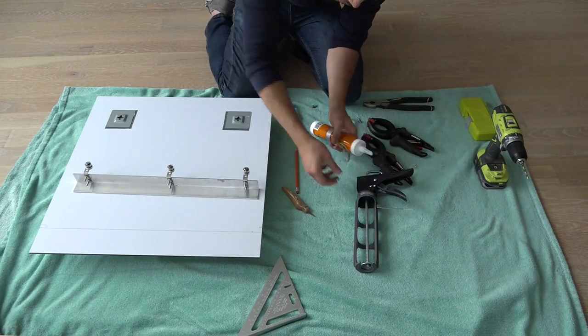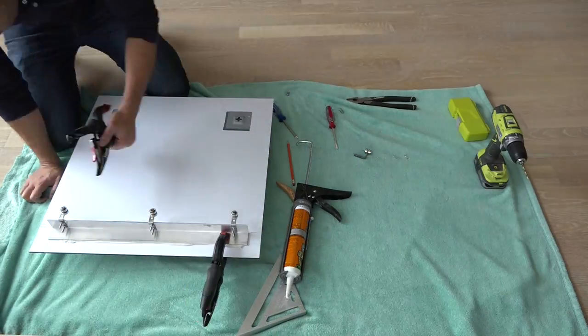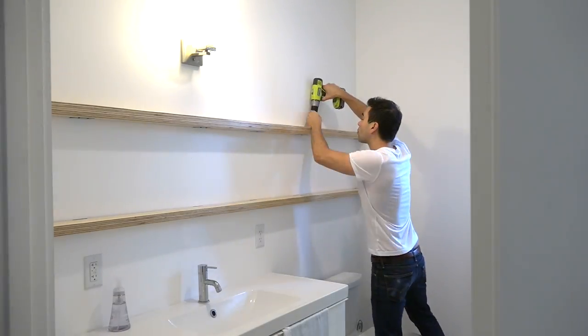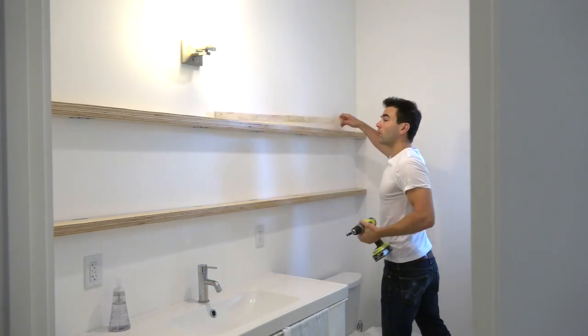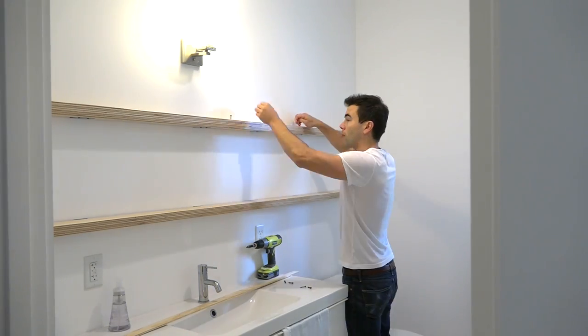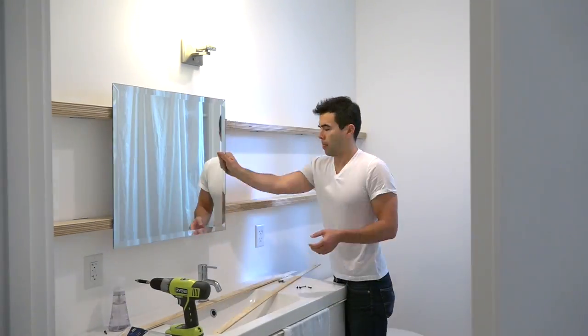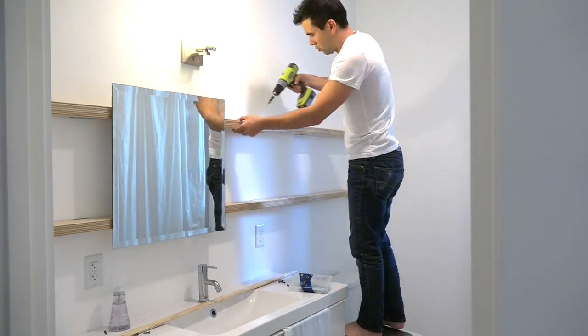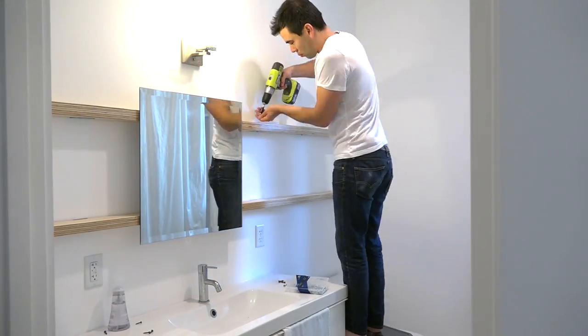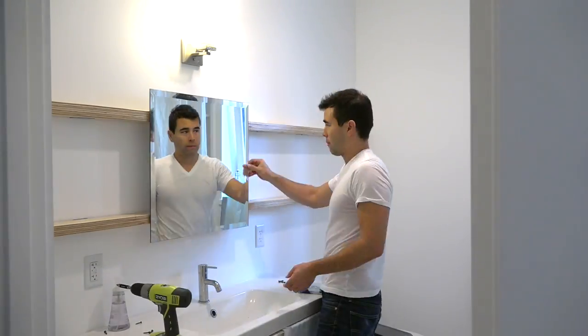I'm going to use construction adhesive to secure the aluminum to the back of the mirror. After letting the construction adhesive cure for a full 48 hours, I removed two of the one-quarter inch thick strips of plywood so that I could pop the mirror into the track. Once the mirror is in place, I was able to screw the quarter inch strips of plywood back on.